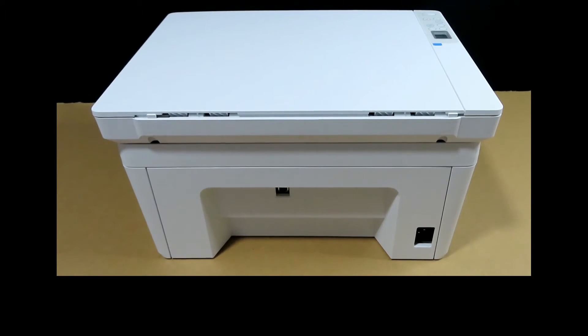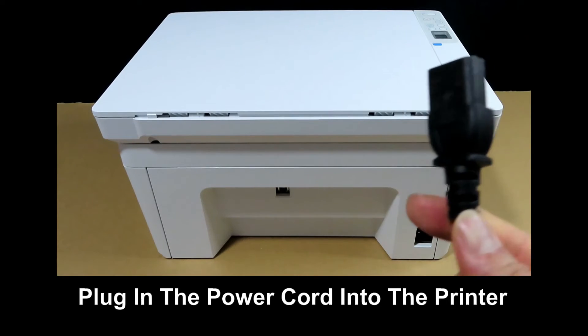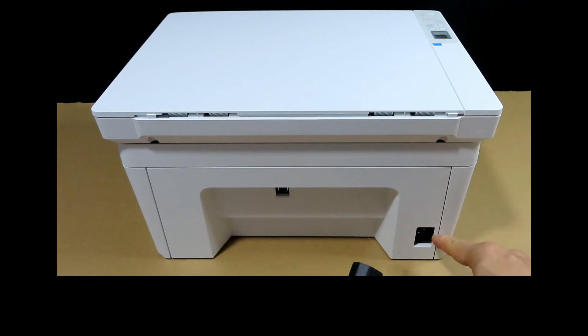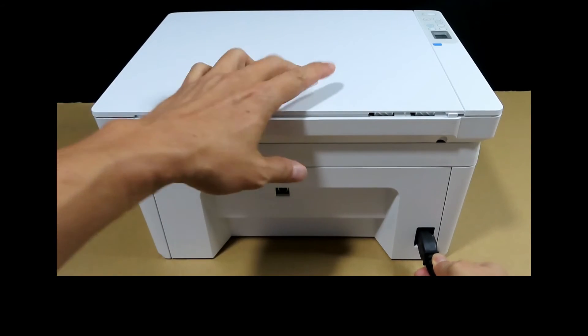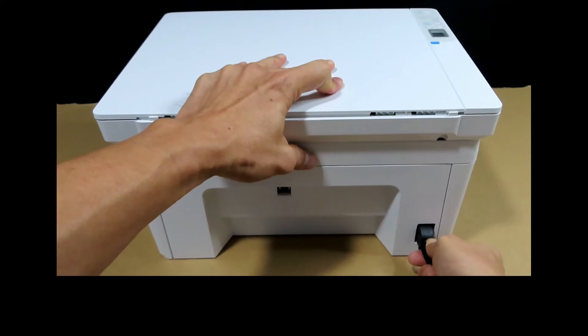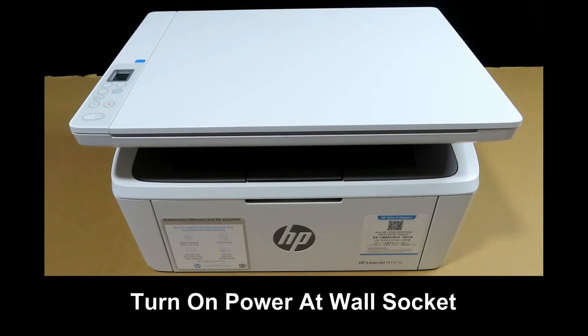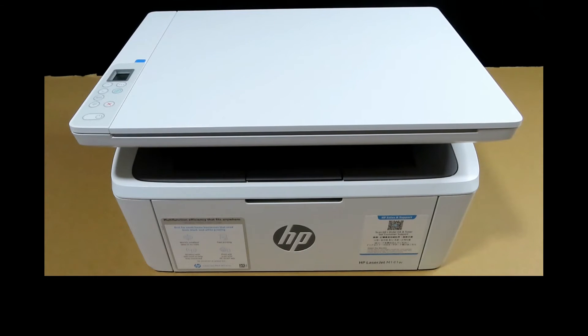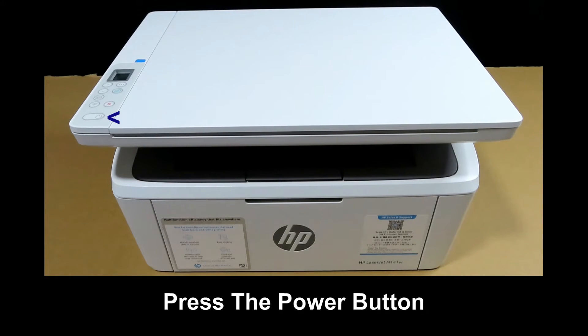Next, unwrap the power cord and plug it into the power port located at the back of the printer. Turn on the power at the wall socket, then power on the printer by pressing the power button.